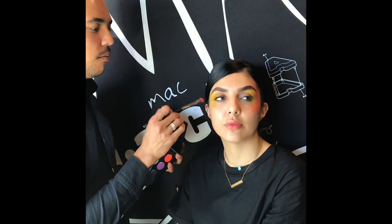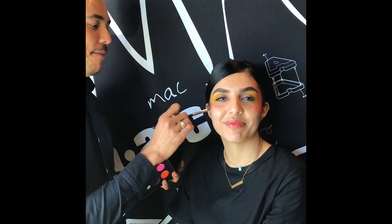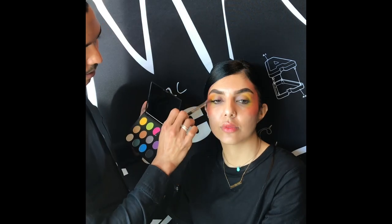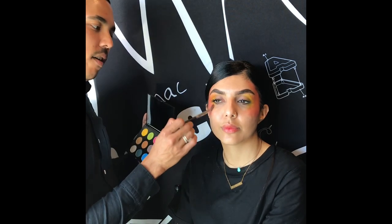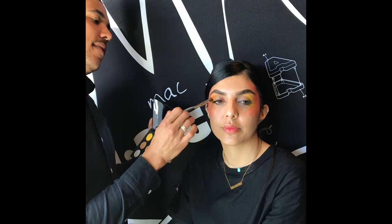We want this to look like she could rock this on a regular day — well, maybe not a regular day. When it comes to makeup, it can evolve as the idea is evolving. Has that ever happened to you? You've been doing a makeup and all of a sudden it just takes a turn and you keep going with it. It's like a choose your own adventure.